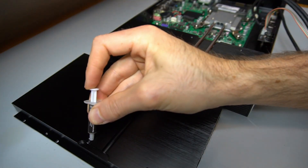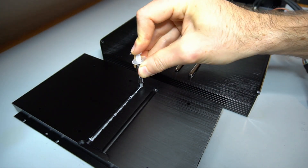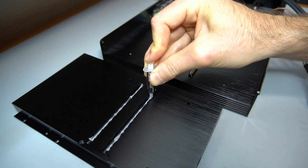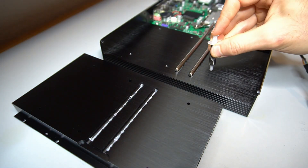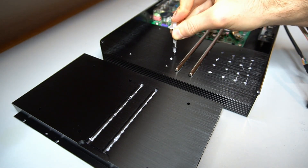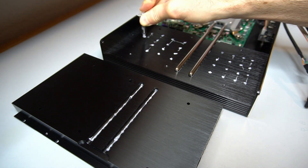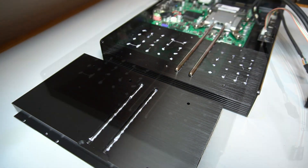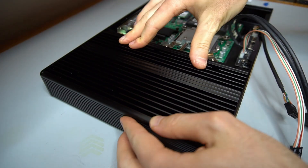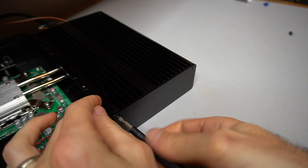More paste is added to the grooves in the top part of the heatsink, and a bit is added between the two heatsink halves. The top half of the heatsink is then placed and fastened. It is important to tighten the screws in a certain order as outlined in the manual.